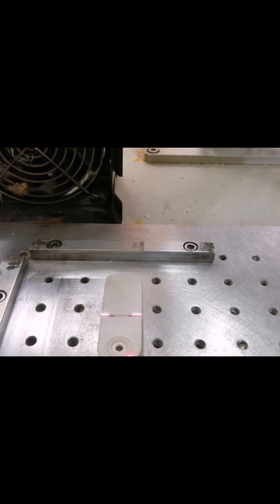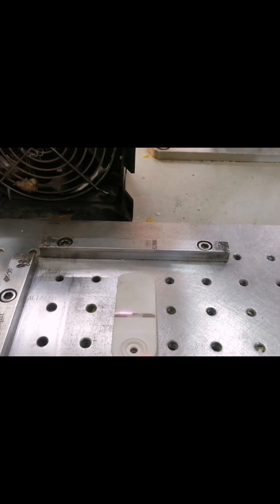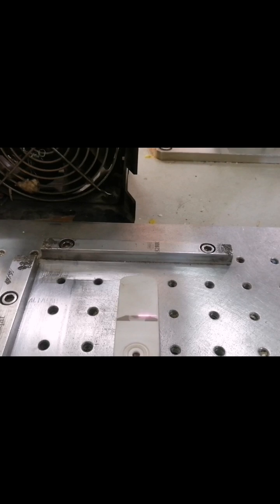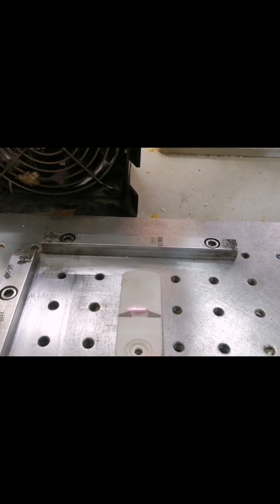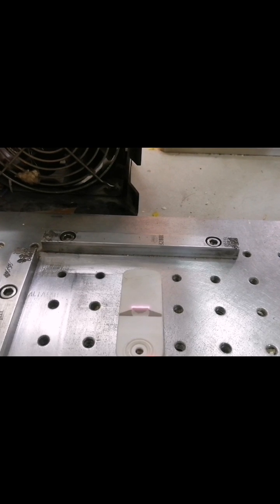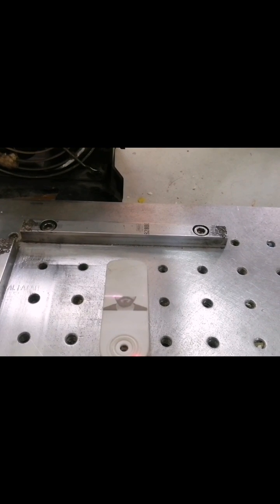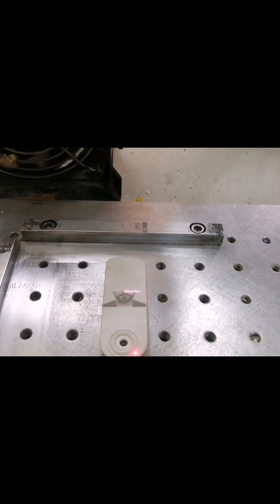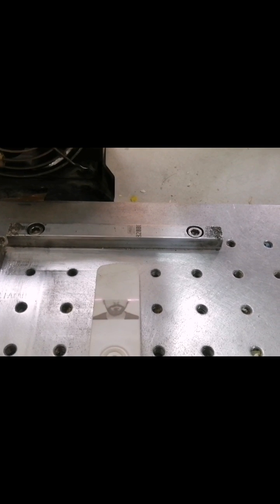Now we are going to start the marking. For your reference, I am making this video in slow mode — the video is actually very fast but I slowed it down so you can have a better view and see clearly how the picture is coming. The picture is coming very fine.